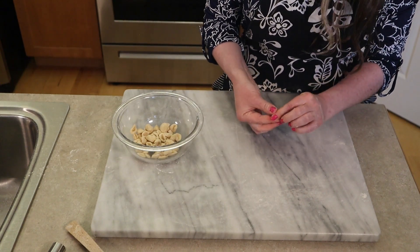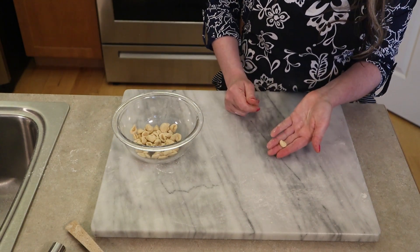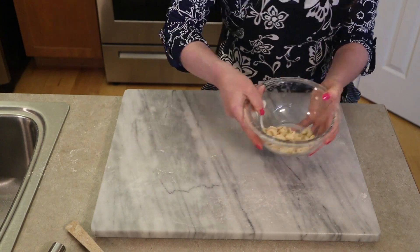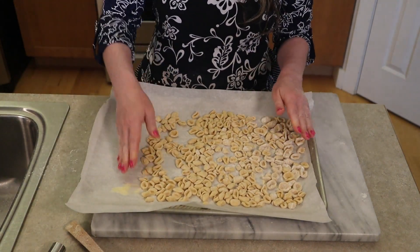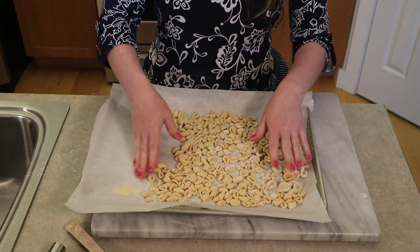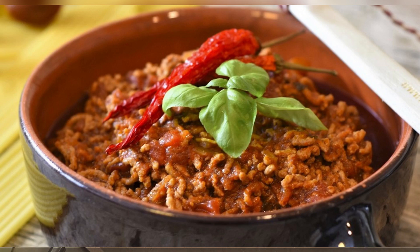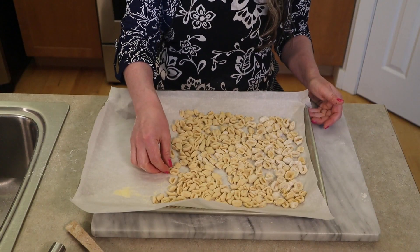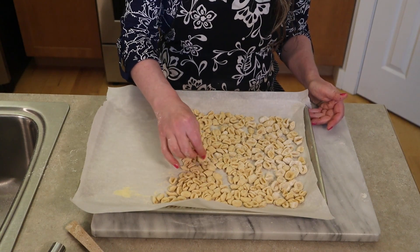If you get one that doesn't work right or it splits, just roll it up into a little ball and reform the ear. Those are all the orecchiette — this was a quarter of a pound because we used half the pasta dough. The traditional sauce for these little ears is a ragu sauce typically made with meat, vegetables, and sometimes tomatoes, or a sauce with vegetables like broccoli and mini meatballs. The little ears have a nice bowl in them so they can hold some sauce.